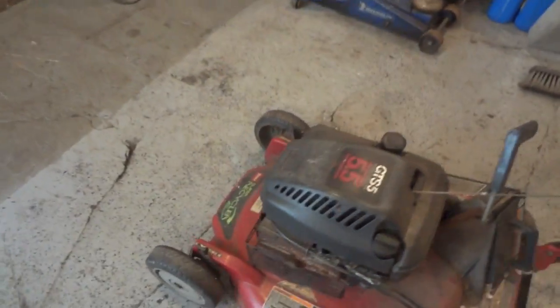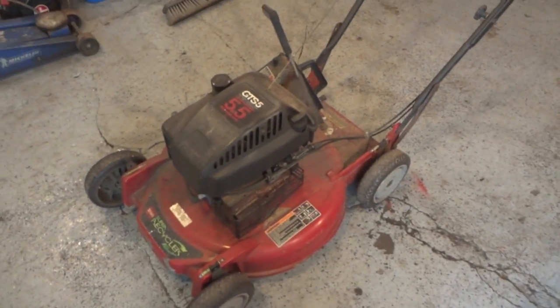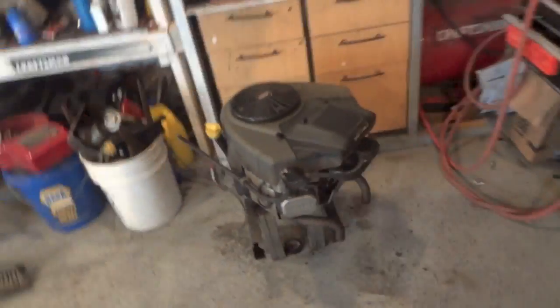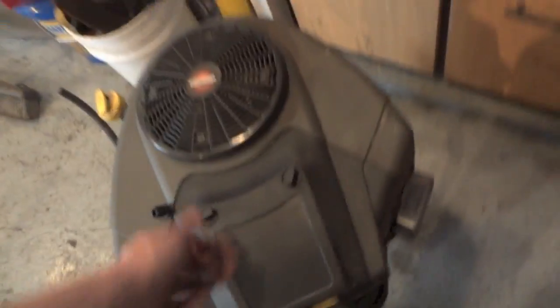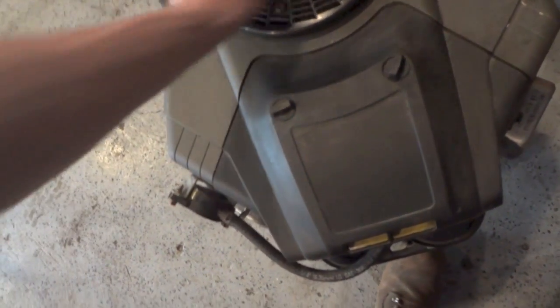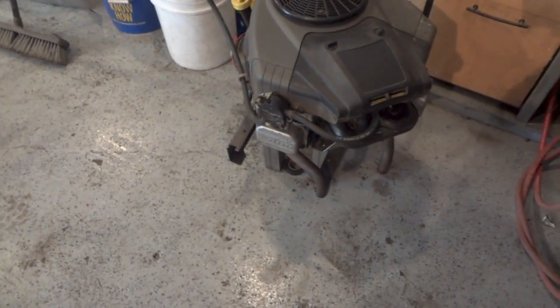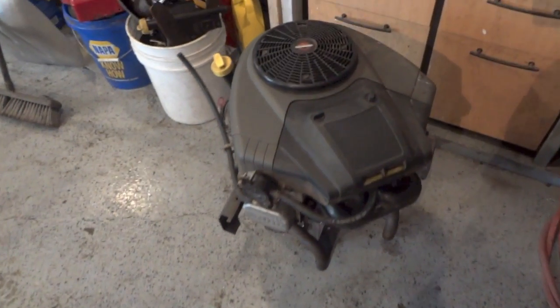So just a basic tune-up today on this push mower, and that's basically it on today's video. I might throw this engine on the stand over there on the chassis and try to fire it up, see if she'll run or not. Hopefully she will - probably will - so not too bad.